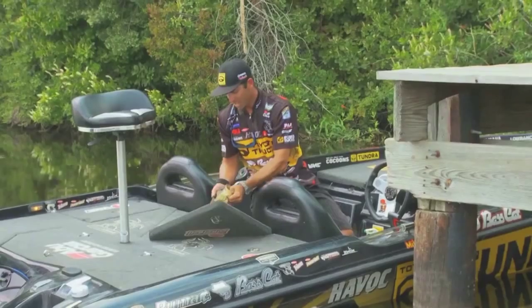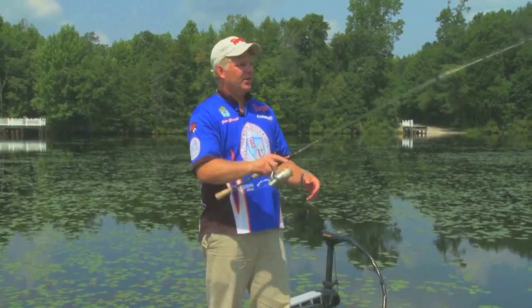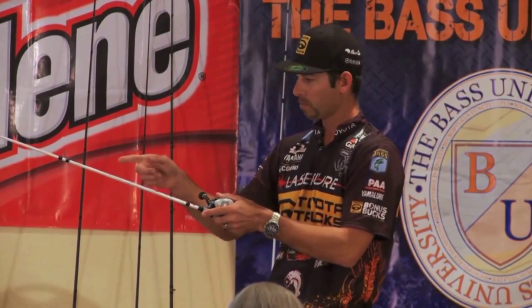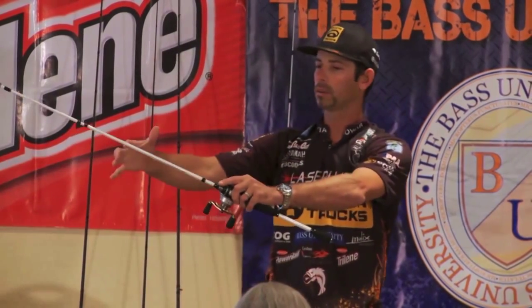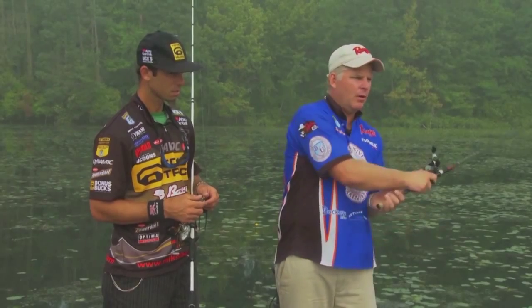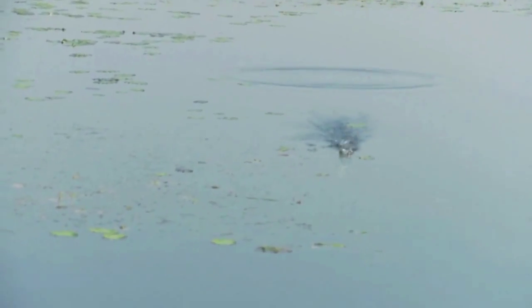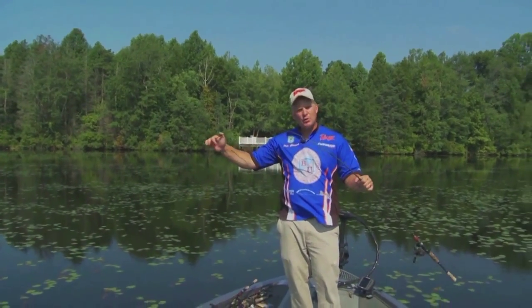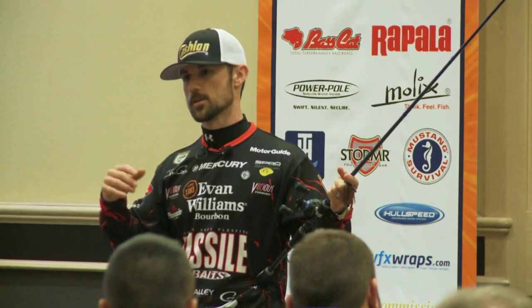I'm Pete Gluzek. And I'm Mike Iaconelli. And this is Bass University TV — an online video training course where you'll learn champion bass fishing techniques from pro anglers Pete Gluzek, Mike Iaconelli, and their talented special guests. Everywhere I go in the country, I'm trying to use these techniques because I catch big fish that way. From on the water to in the classroom, we want to use that knowledge to find that sweet spot. You'll learn sound techniques and strong fundamental bass fishing skills, with hours of video content on multiple topics at your own pace for a low monthly fee.